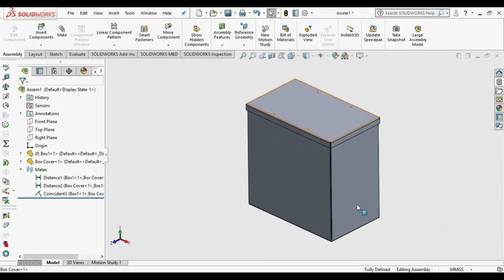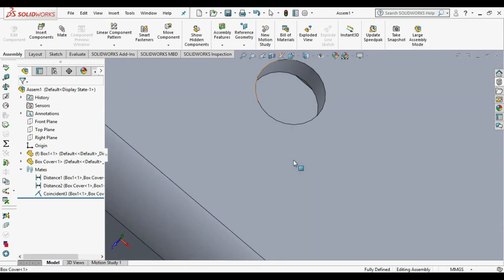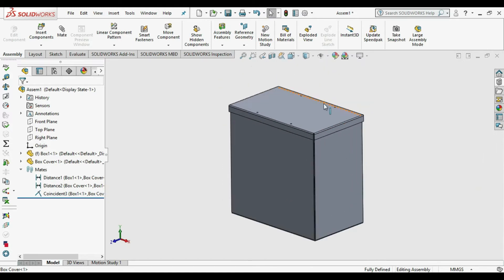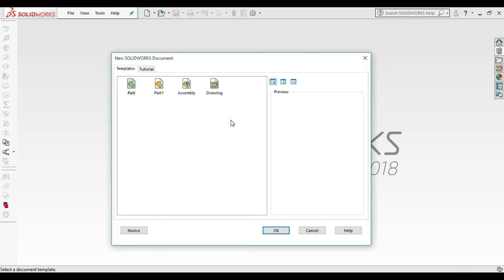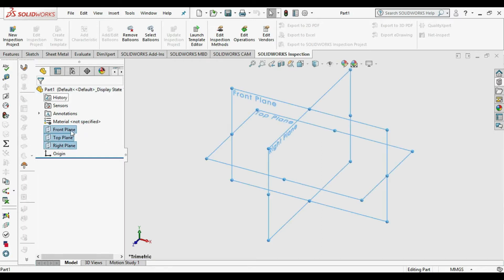Hey guys, welcome back to my channel. We are drawing a sheet metal box — this is the 3D drawing using sheet metal commands. Let's start without wasting time. Go to New, then go to Part, then select all the planes and click on Show.